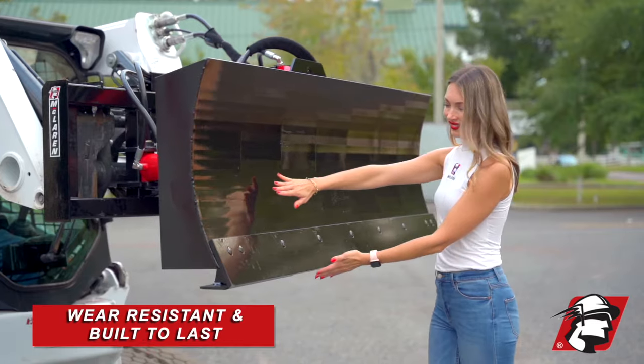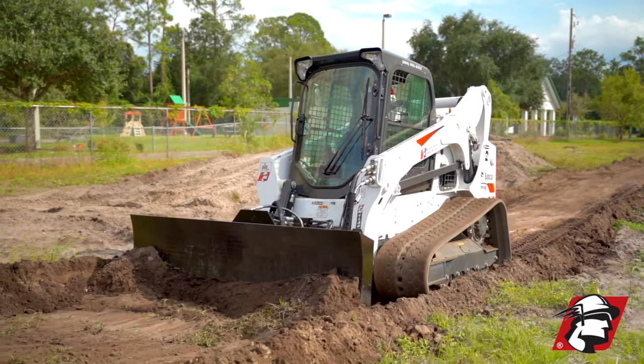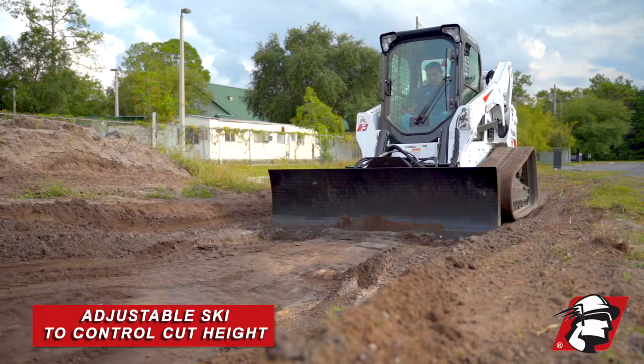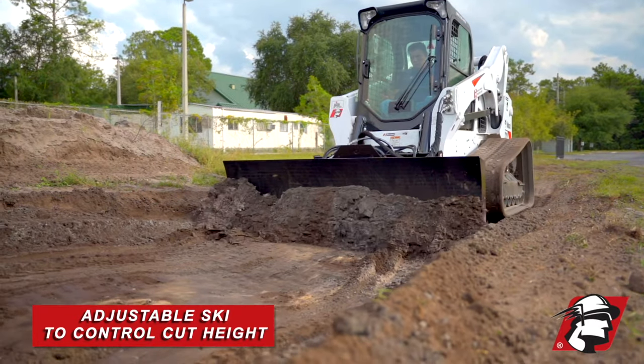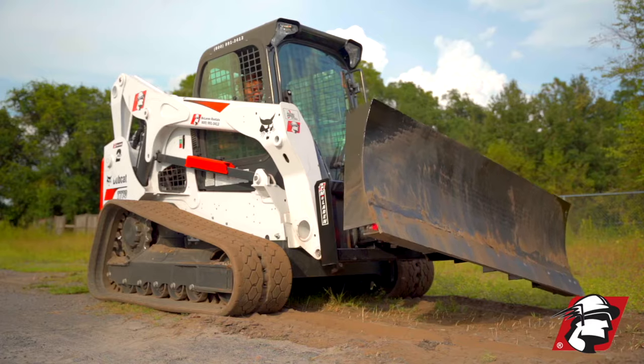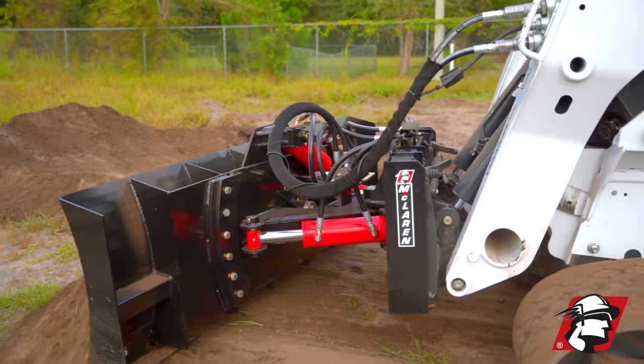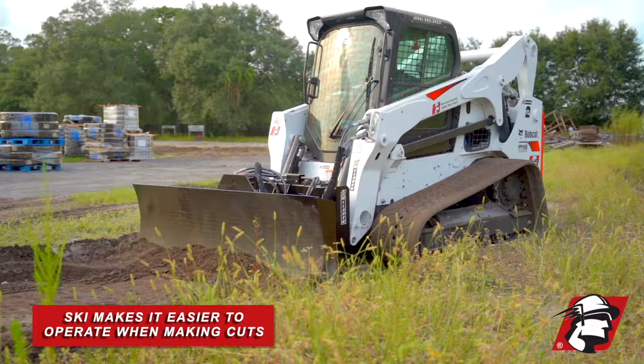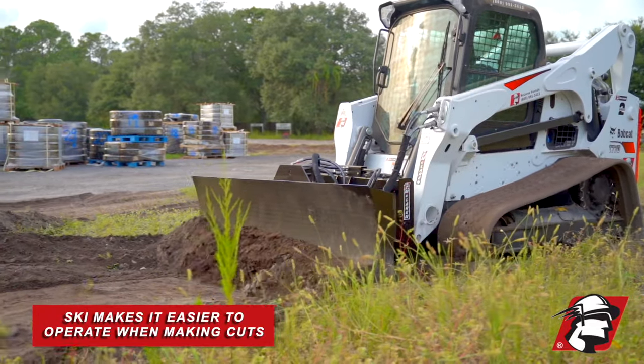This is wear-resistant, so it's built to last. Another thing is we do have this ski at the bottom, and that's to control your cut height. So if you're cutting aggressive, you can adjust that ski up. If you're not looking to make any major cuts, or you're not that familiar with operating a dozer blade, you can set these down, and that makes it easier to operate when you're making a cut.